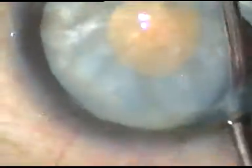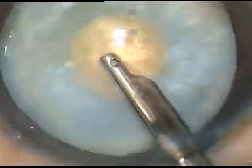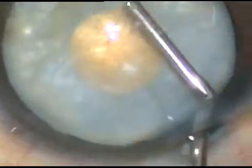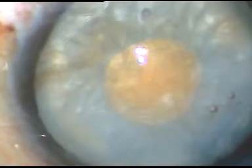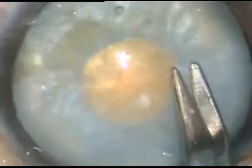You don't need sodium hyaluronate to do rexis in intumescent cataracts. Just the initial small incision should be a curved one — it should be a C flap. This C flap is the key to avoid Argentine flag sign.